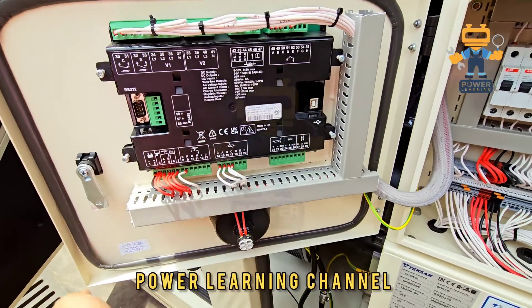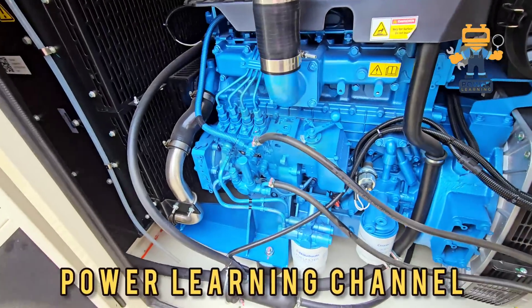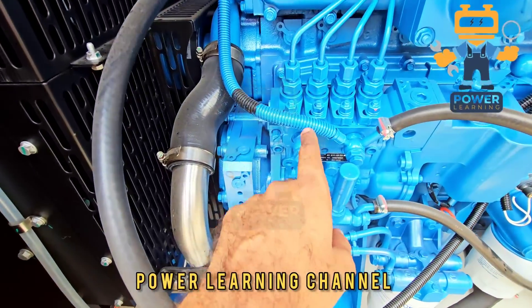This is the emergency stop. Now we will see the engine side. On the engine, this is the fuel pump — it is a four-cylinder engine.